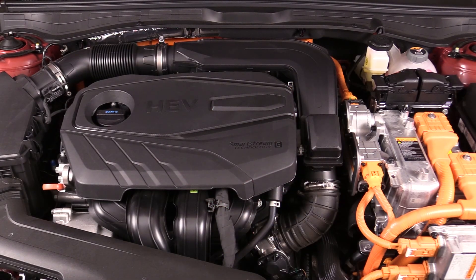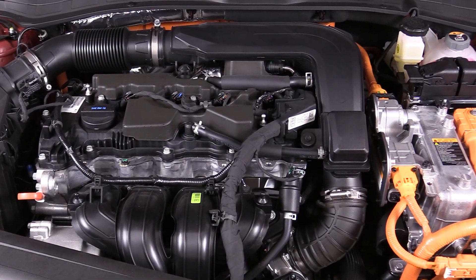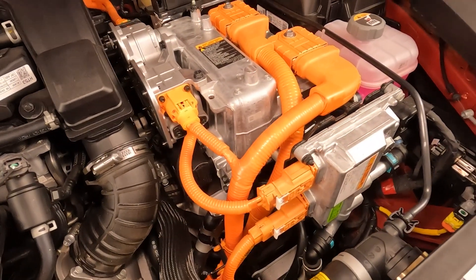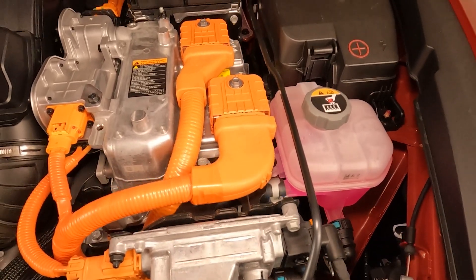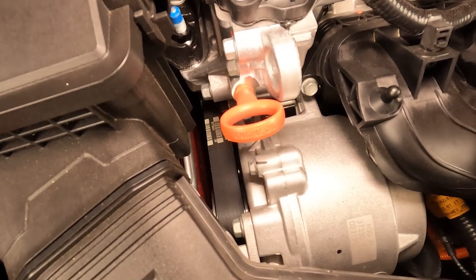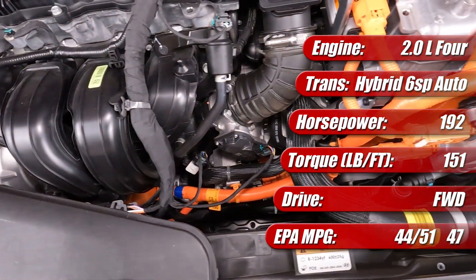For 2024, the Hyundai Sonata Hybrid is significantly refreshed, but offers the same two-liter direct-injected four-cylinder engine and hybrid drive system found under the hood since 2019. The gasoline engine itself has 150 horsepower and 139 pound-feet of torque. Sandwiched between the engine and its conventional six-speed automatic transmission is a pancake-shaped electric motor assembly with 51 horsepower and 151 pound-feet of torque. It's powered by an air-cooled 1.62 kilowatt-hour lithium-ion battery pack located inside the passenger compartment under the back seat. Also under the hood is a belt-driven starter motor generator, which starts the engine and can generate power for the battery system. The entire system is rated at 192 combined horsepower. It's available only with front-wheel drive, and it has an EPA rating of 44 miles per gallon city, 51 miles per gallon highway, and 47 miles per gallon combined.